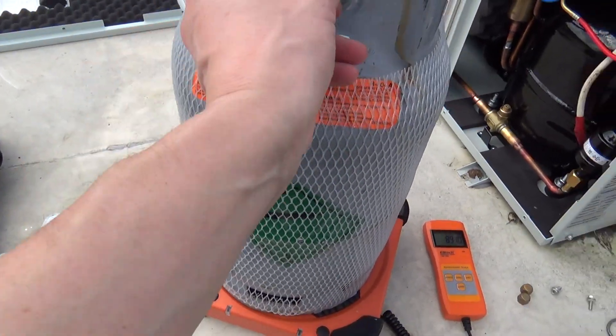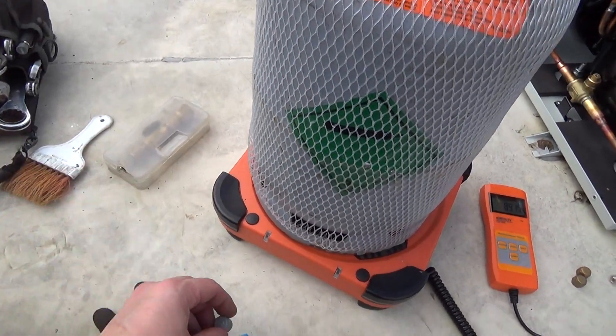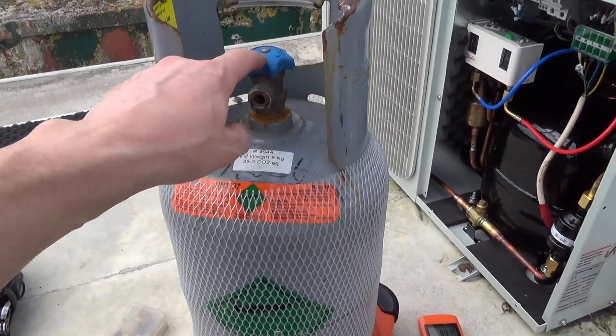They're not even touching really, just on there. And they don't even put a cap on them anymore. So I start capping them, because otherwise if that valve leaks all your gas is going to go.